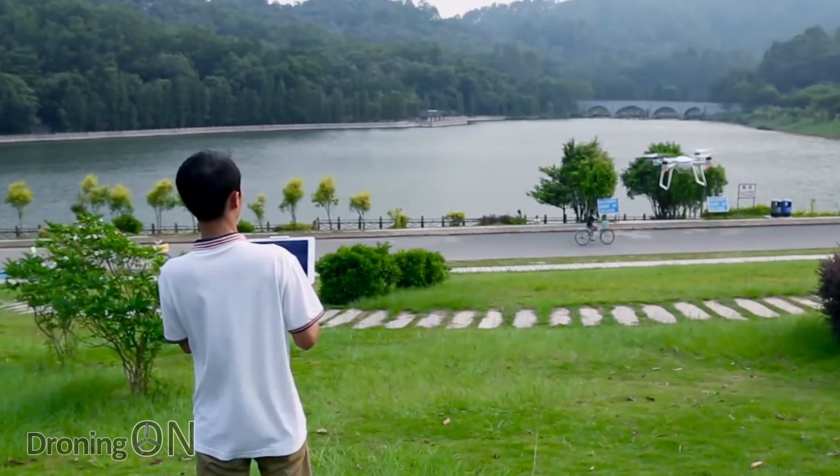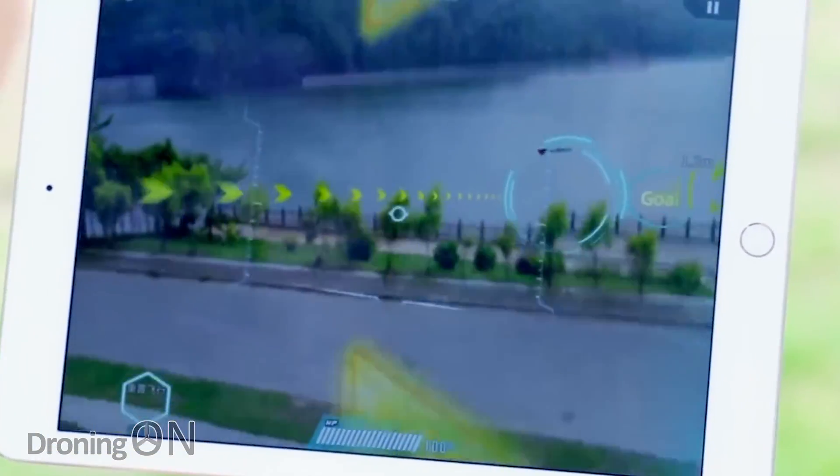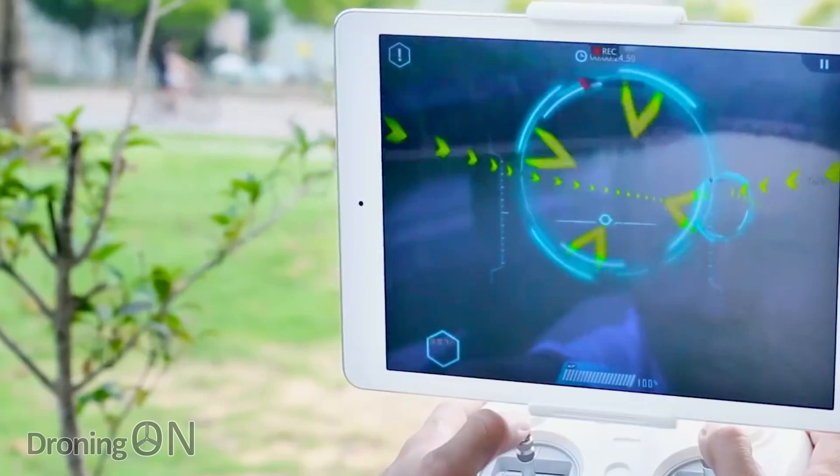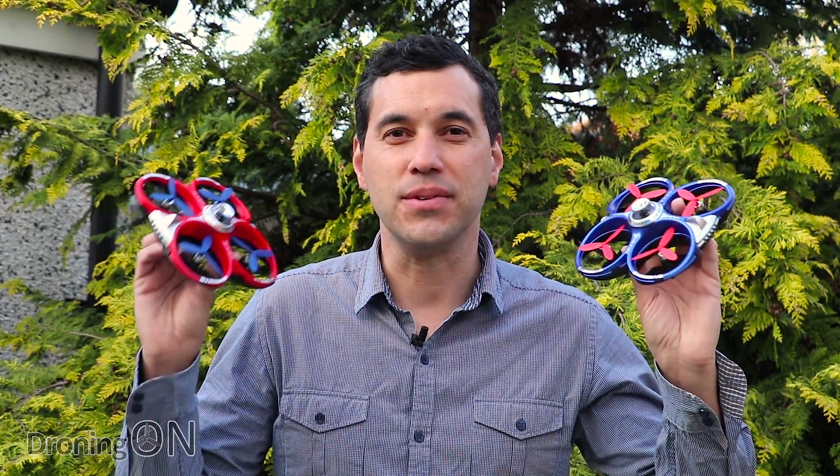Drone manufacturers are finally starting to get adventurous. They've realized we don't just want to fly around capturing aerial video and photo. Walkera started their new interactive drone range last year with the iBo, a one-player augmented reality platform. Unfortunately, at around 400 pounds, it was overpriced for most consumers. Fortunately, Cheerson have just introduced the new CX-60, a two-player drone product — it includes two quads. Priced at around 60 pounds or $80, it's really good value and looks to be great fun. Banggood have kindly sent us this product for review, so give the video a thumbs up, subscribe, and comment to let us know what you think.